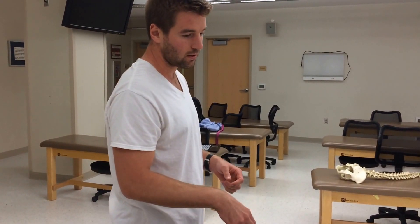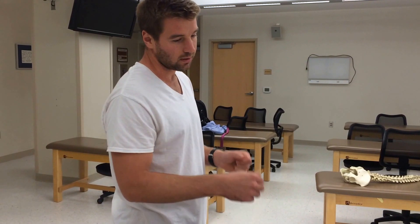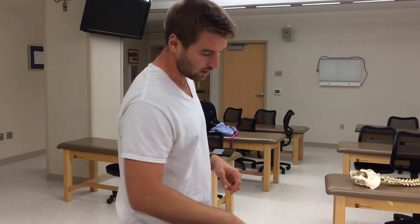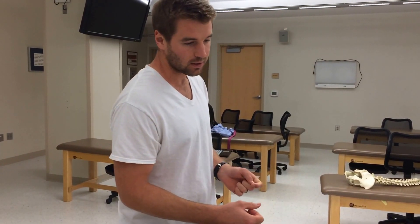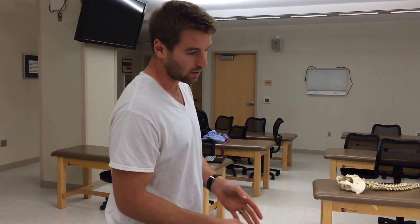If there was no asymmetry in the neutral position and then there was asymmetry in the sphinx position, that's also a positive test. But it's a negative test if there was asymmetry in the neutral position that got better in the sphinx position. If the test is positive, it indicates that the sacrum is extended.